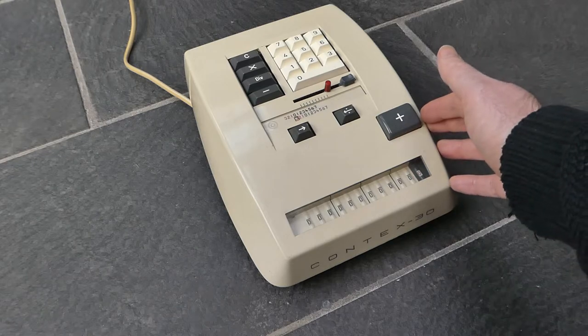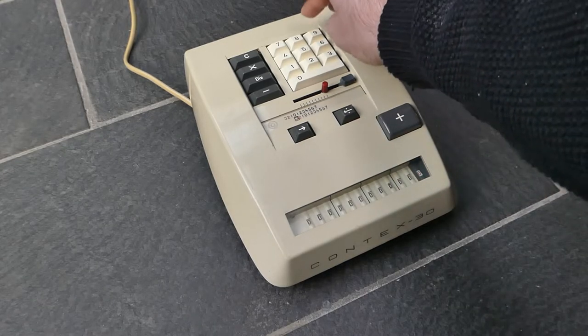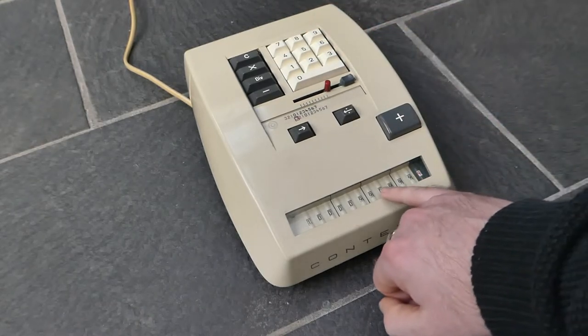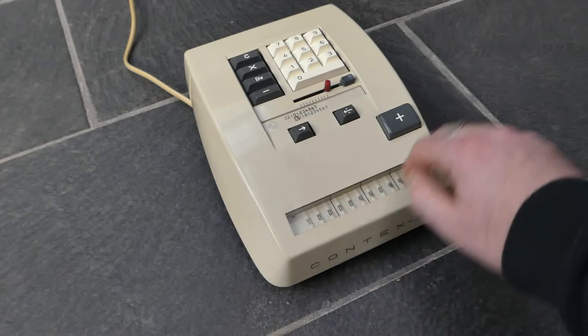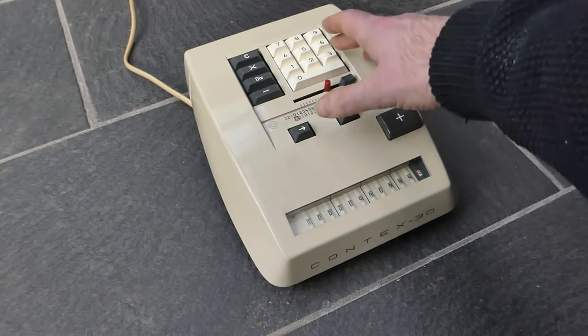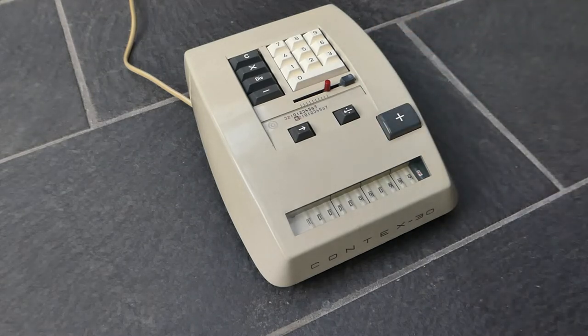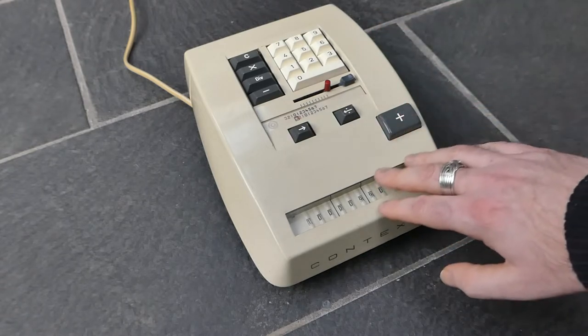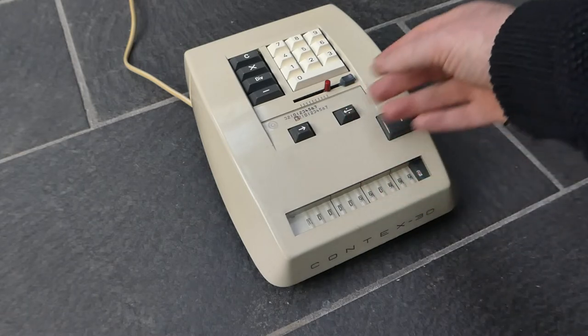Unfortunately this machine does have some problems. Sometimes it loses the input. For example, if I enter 10 nines and add that, you'll see that some of the input digits are lost — it simply does not register the numbers properly. This is because the grid of pins that holds the input don't move correctly — they move too easily, so they get shifted when they're not supposed to, and vice versa. So sometimes when you enter a number on this machine it doesn't quite register properly, and also during calculation it can sometimes lose or get corrupted.